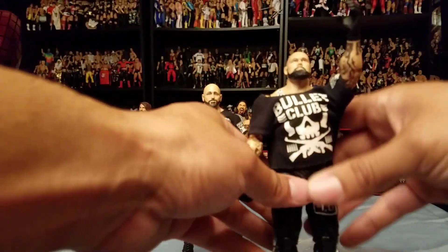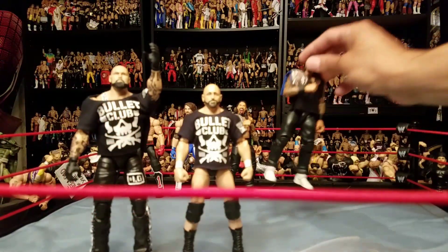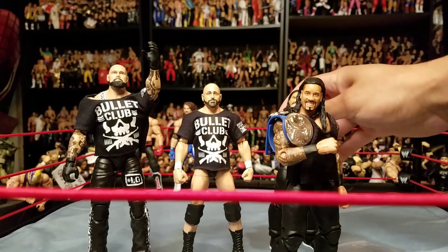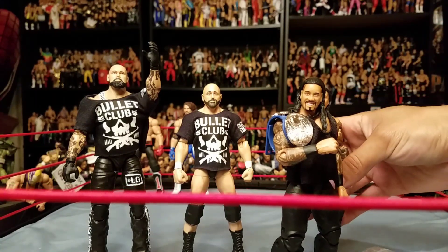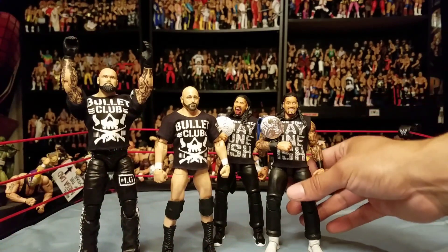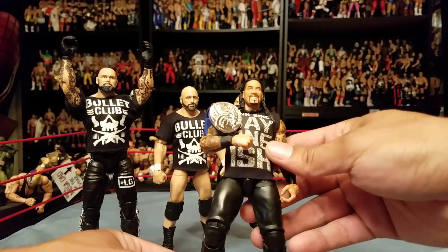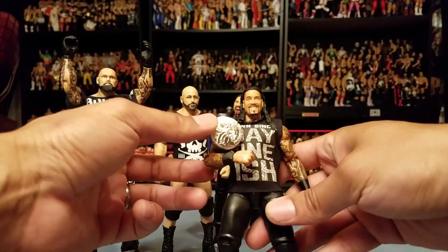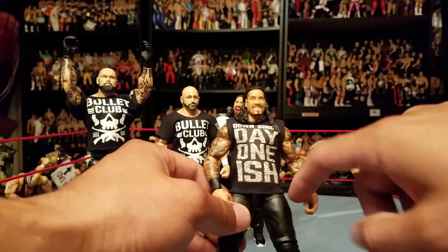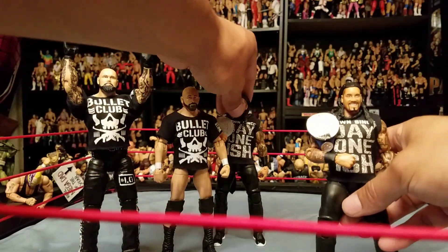Luke Gallows — wow, he's really struggling with this one, he's a big figure — but you get the idea. Now the Usos — let's get these going, because these are the ones I really wanted to get done. Once we finished the customs, something about them was missing. We got them on and they look great. It says 'Day One Ish' right there — this really just completes it. Really really good quality work — there's both Usos.